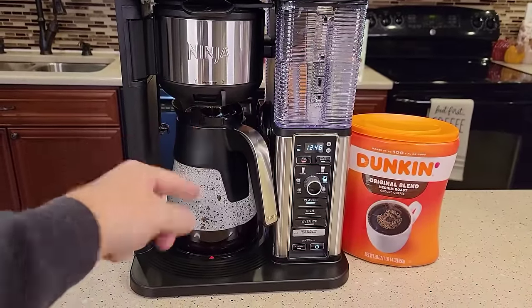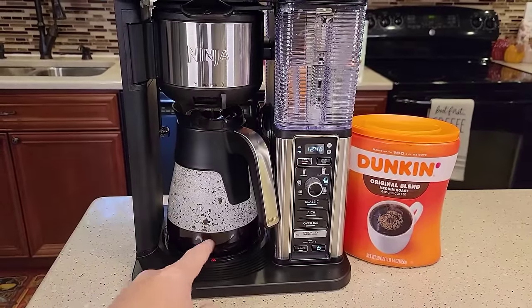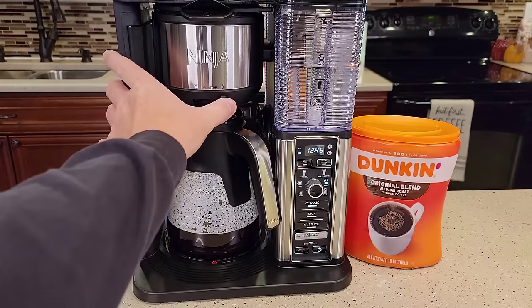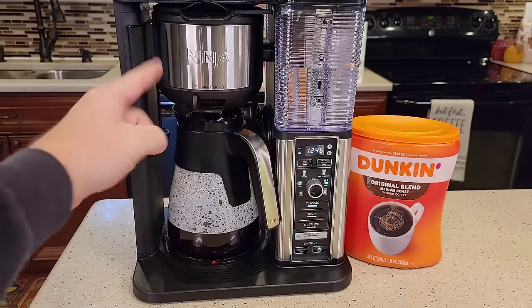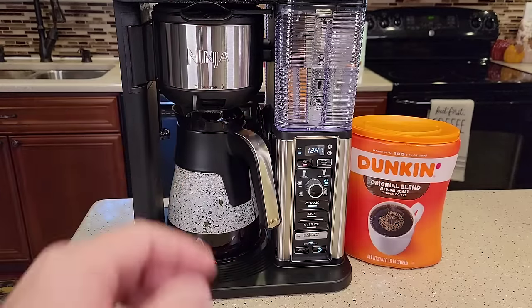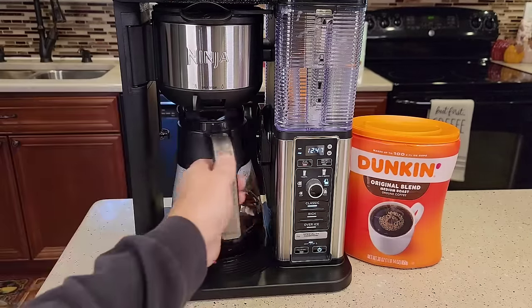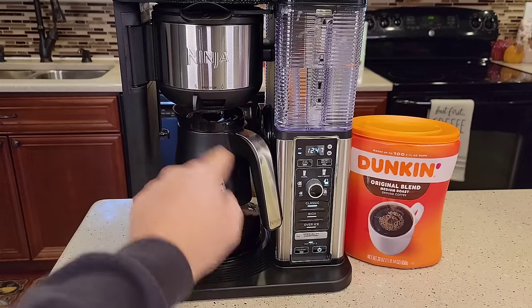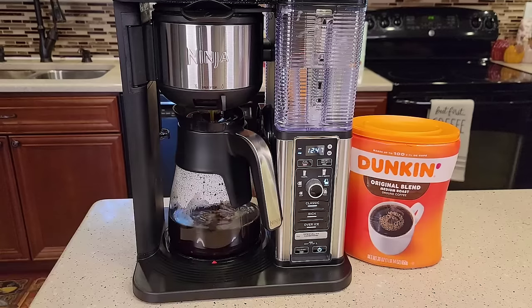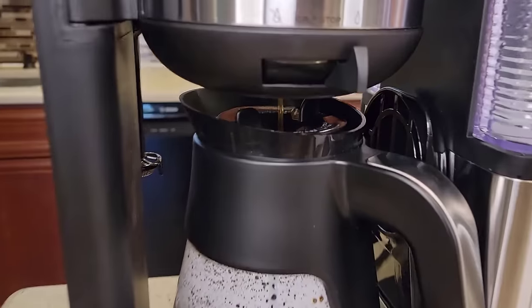The water coming out the bottom is about 199°F — really hot. You can use the drip stop during a brew. Say you want to grab a quick cup of coffee mid-brew: just throw this to drip stop and it stops the brew process, stops water coming in. Grab your cup of coffee, put it back, and then to continue the brew, open the drip stop again and it starts brewing again.